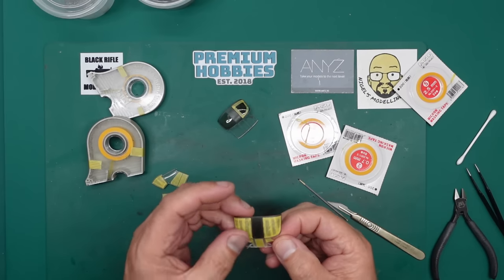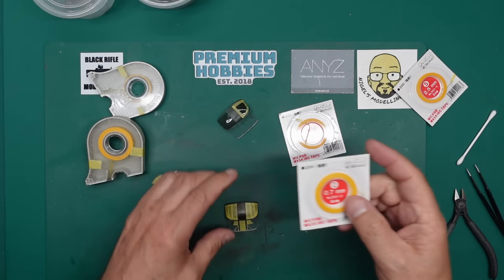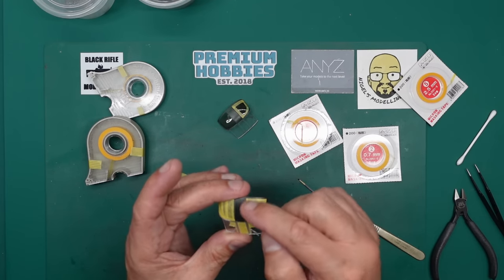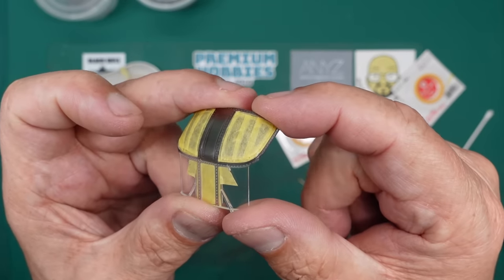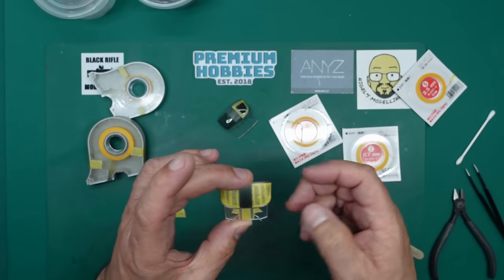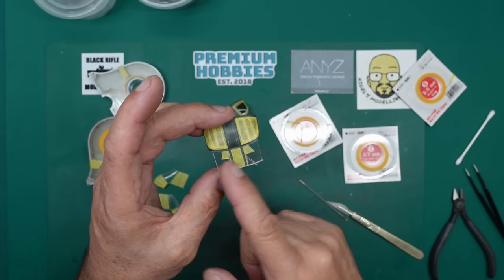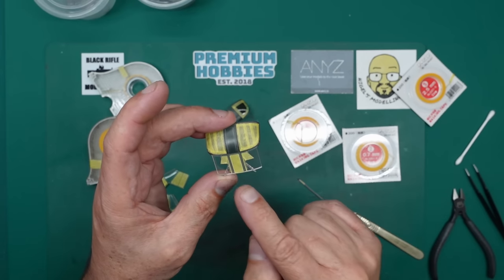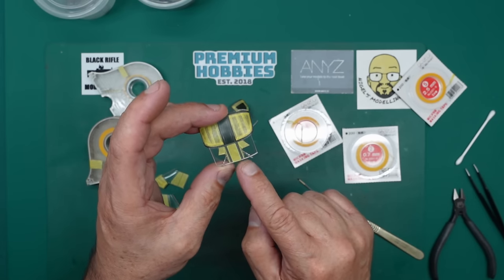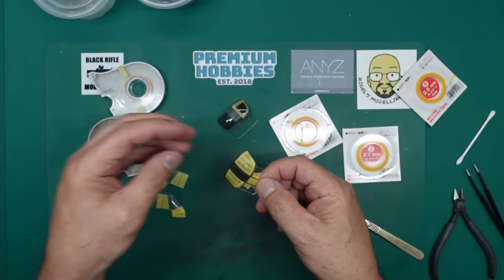We've got the masking done. As you can see over the top, I've gone around the edge with this iZoo tape — 0.7 millimetres first around the edge, then gone over it with a piece of 1.5, then just cut bits of 6 mil tape to fit. You could use liquid masking there, but I used tape because if you keep rubbing it while building you can just peel it off. I've put some bits of 0.7 down there just to get the inner edges of those screens.